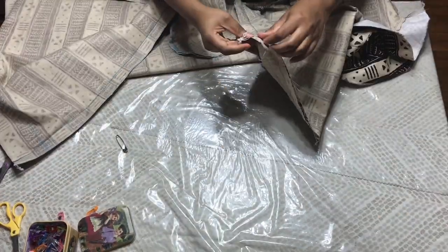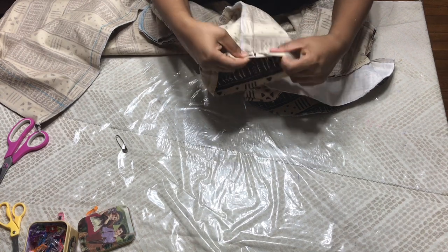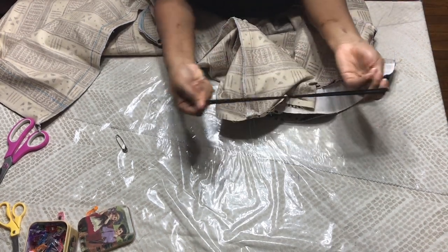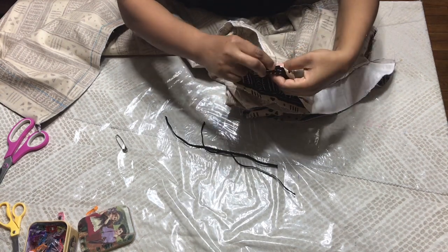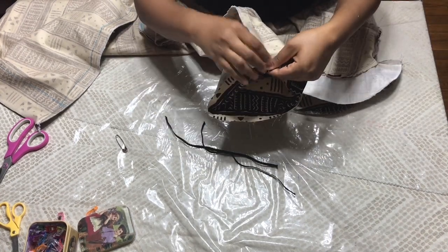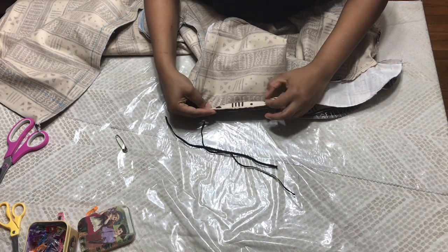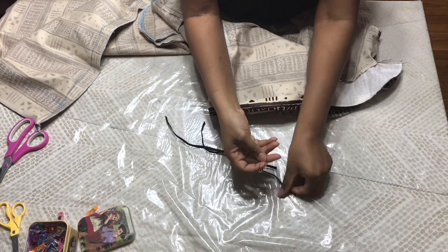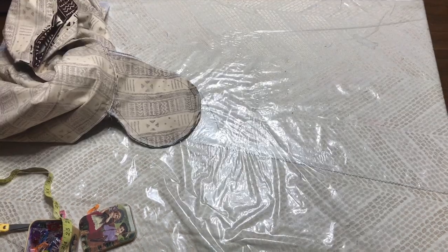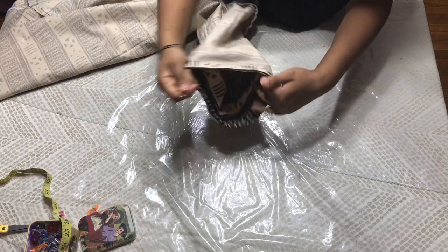Now I'm going to do my sleeve. For the sleeve, you're going to fold half an inch in — it depends on the width of your elastic band. I have a small elastic here. You're going to fold half an inch and then fold again, take it to your sewing machine and sew all the way around, but leave about one to one and a half inch opening so that you can thread your elastic in.